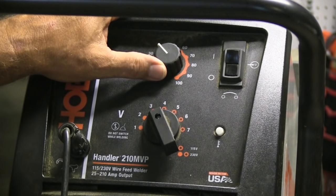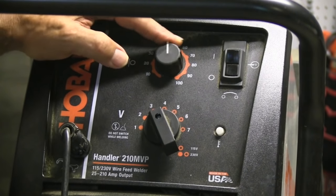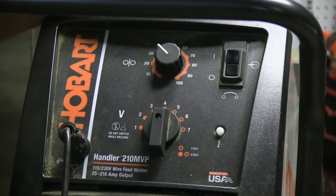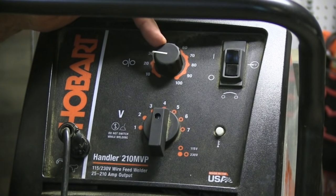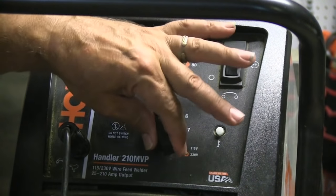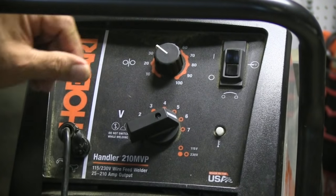If I want 250 inches a minute I'd probably dial it right around there. The wire feed speed here is an infinite setting, but the voltage is a tap or click setting, and the only drawback is you can't adjust it while welding. What we're going to do today is find 250 inches a minute, get it exact, then get a piece of scrap and start with the voltage way lower than needed, weld a bit, click it up a notch, click it up again, and keep going until it's too hot.